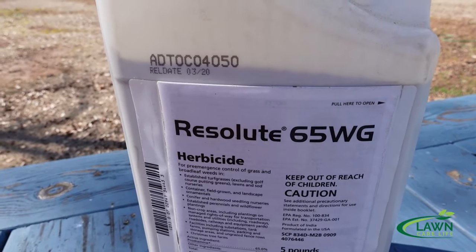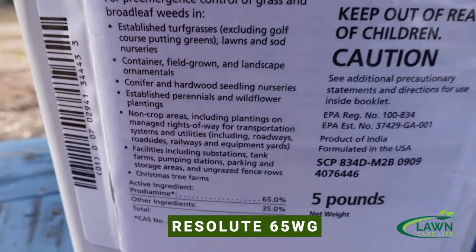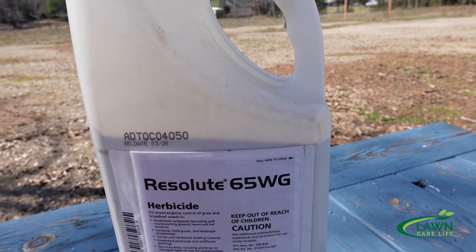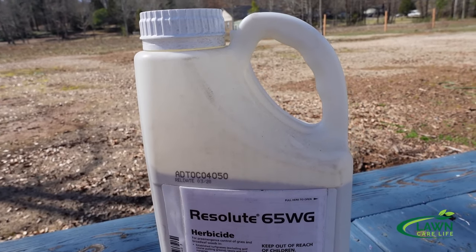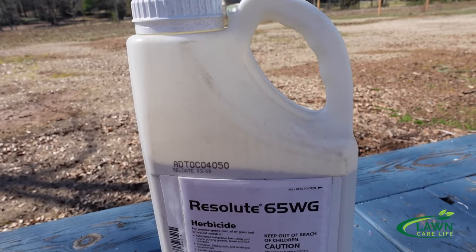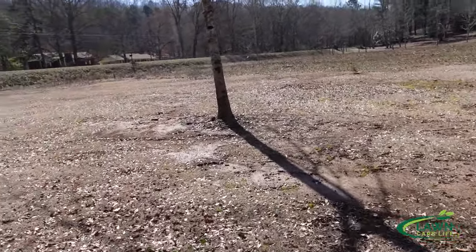For pre-emergent I use Prodiamine — specifically Resolute 65WG. I'm using this at about 0.55 pounds per acre on centipede lawns. Hopefully, especially if you had thin grass or can see crabgrass remains from the previous year, this is going to help. So it's atrazine and Prodiamine for the first application. The second application is in the springtime, getting into March or maybe April, and this is where you want to be careful.